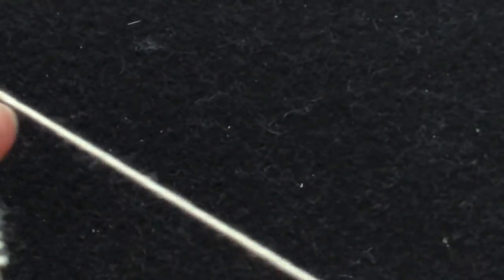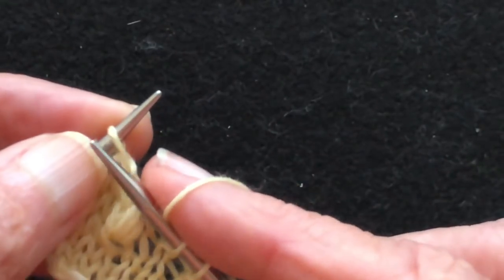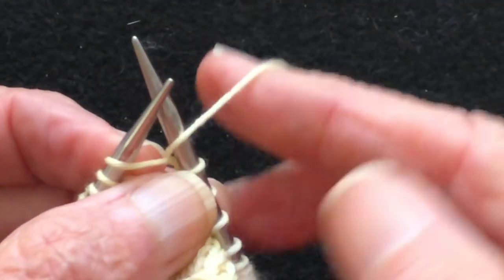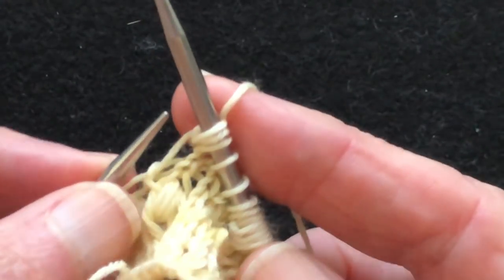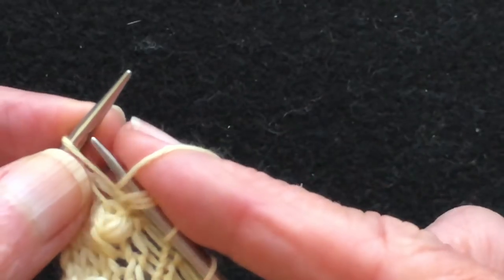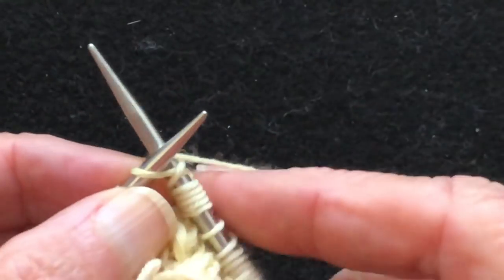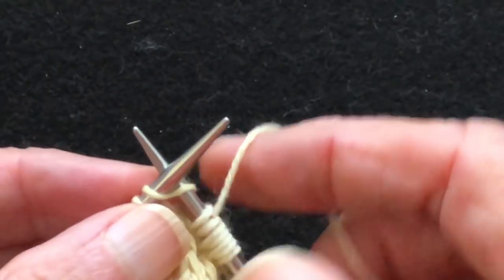Moving the yarn to my right hand — I'm keeping very low tension on this yarn, just holding it in position. Go through the stitch to the barrel of the right needle, make a stitch on the right needle, keep it on the barrel, do not remove the stitch from the left needle. Then bring the yarn forward to create a yarn over, make the next stitch on the barrel of the right needle. Keep a very loose tension on the working yarn. Yarn forward — that's four to the barrel, five, yarn forward through the barrel, that's six and seven. So we have two, four, six, seven.